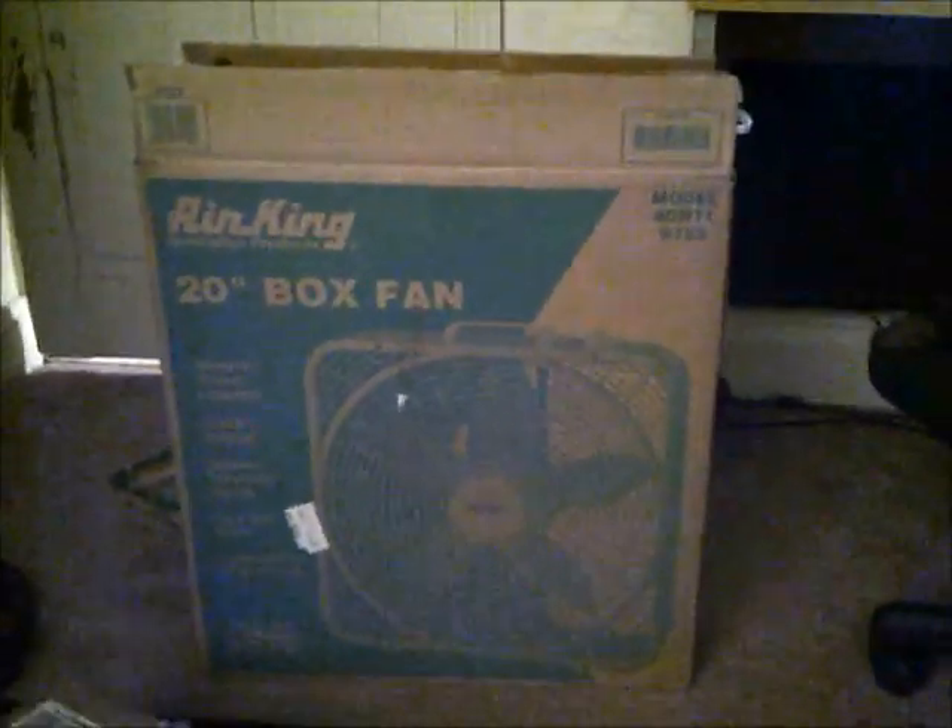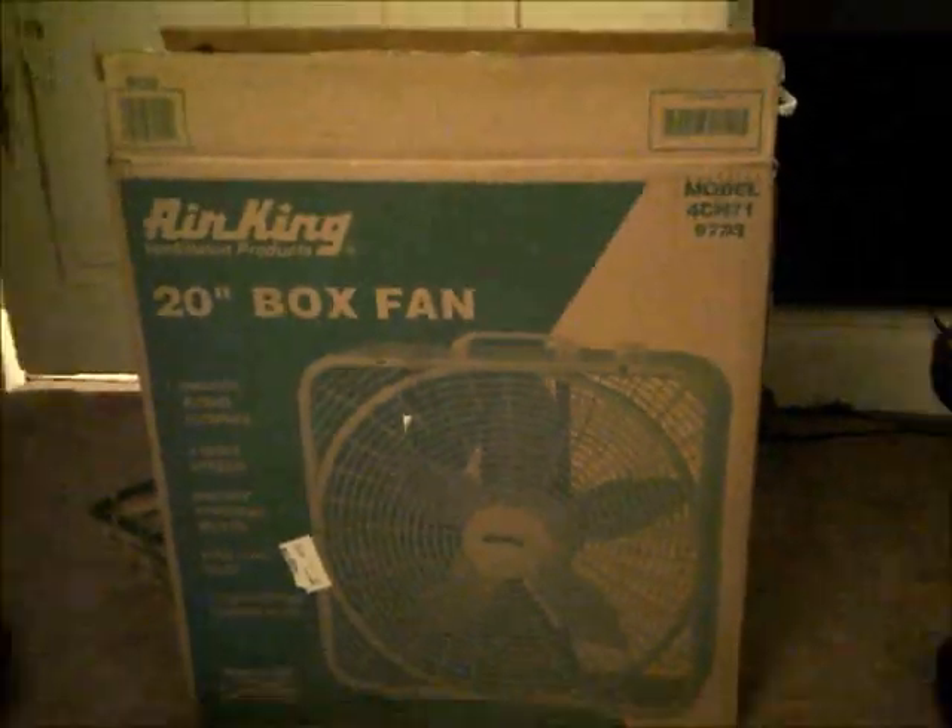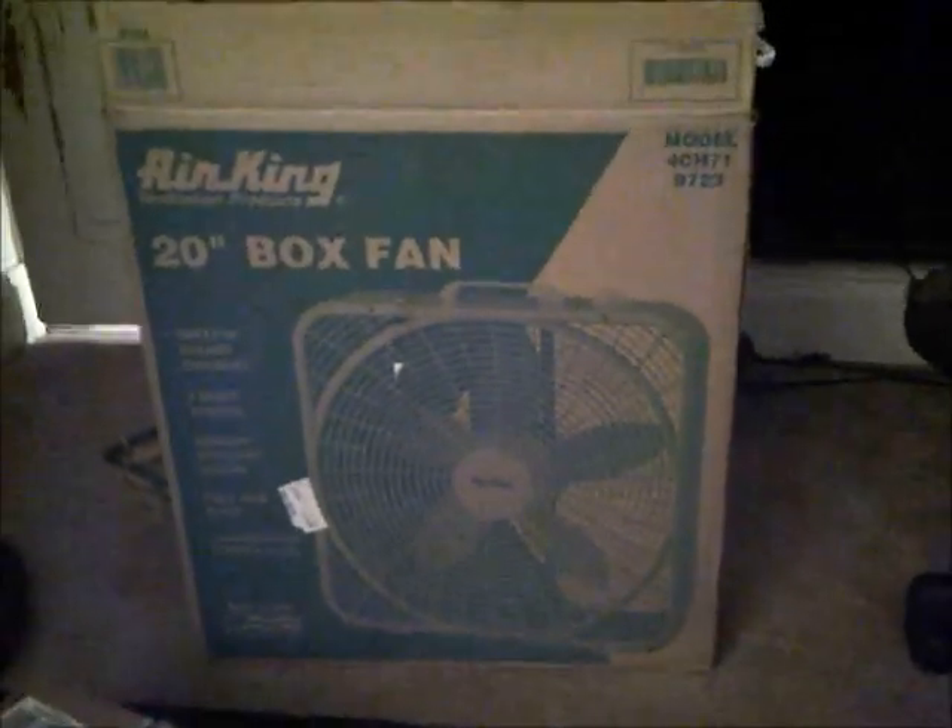Hello, audiences. I got something today — an Air King box fan. I was obviously expecting to get one with the older Lasco blade design, but I got scammed.